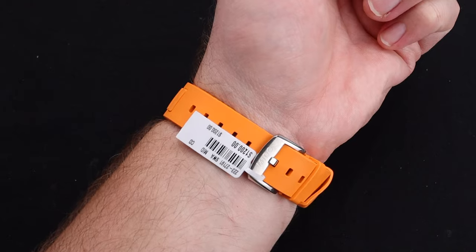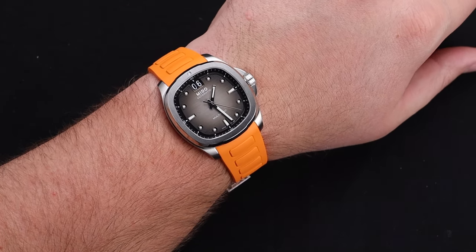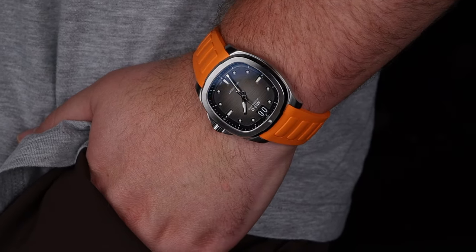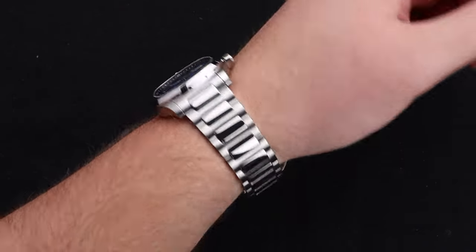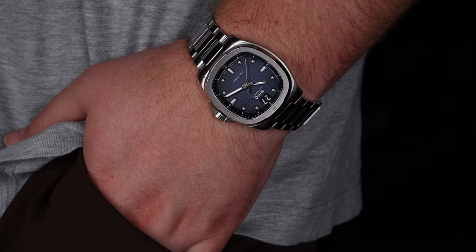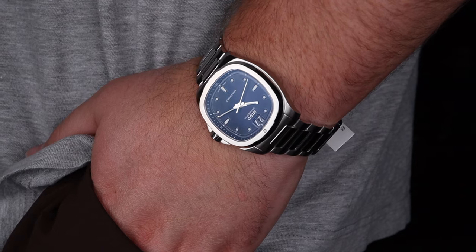I'm a little bit torn myself between the rubber strap and the bracelet option. Both are very high quality and feel great on the wrist. This rubber strap is certainly eye-catching, and I think is a great match for the gray dial. I would lean this direction, except that this bracelet is just so good. I also feel that on my 8-inch wrist, the bracelet makes it wear just a little bit larger and feels a little bit more at home. Take that for what you will — if you have a smaller wrist, you'll be fine either way.